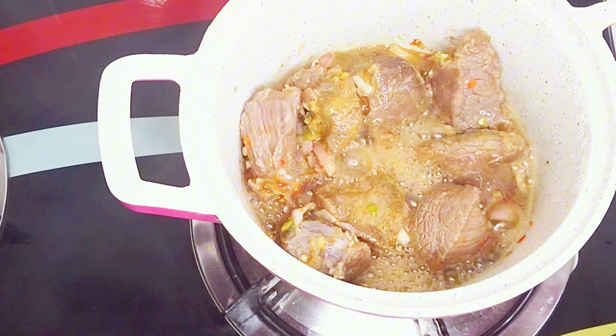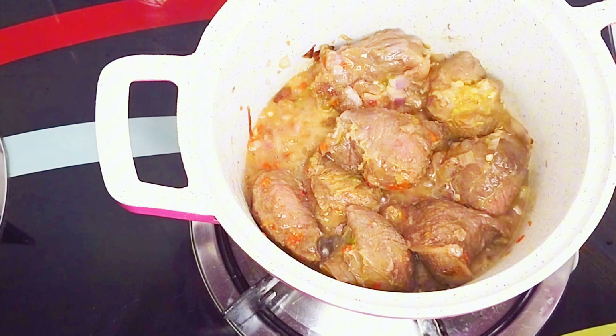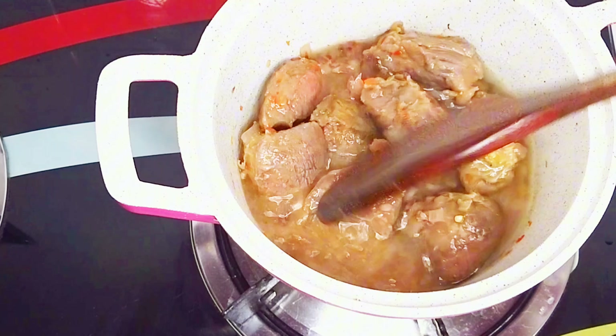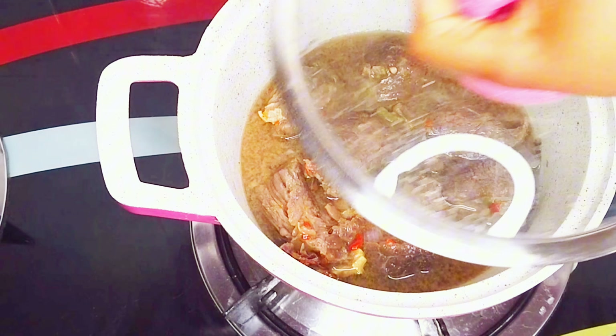After adding my seasoning, I'll give it a good stir, cover, and steam without adding any liquid for about five minutes. It has released some stock. After about five minutes I'll go in with more water — enough to cook the meat until it becomes very tender — then give it a gentle stir, cover, and continue to cook.